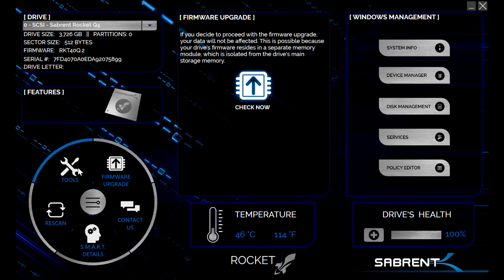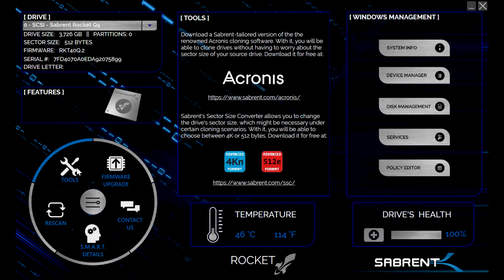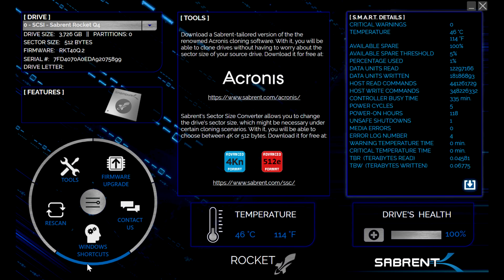Sabrent is one of the few that offers Acronis True Image to clone your drive — if you're moving from an older legacy SSD or hard drive to this, that's an easy way to do it. My preference is still to start fresh with a Windows install. They also have a sector tool that'll help you realign. You can even bring up a SMART detail. So there's some usefulness here — it's not the best-looking utility, but it is very useful. Spartan yet utilitarian.